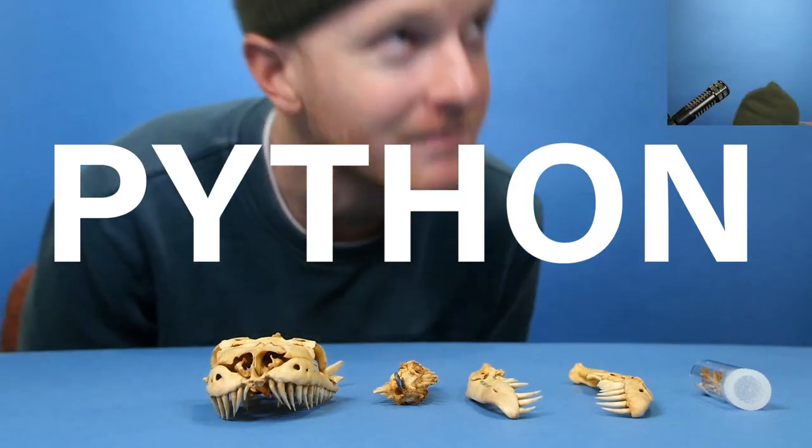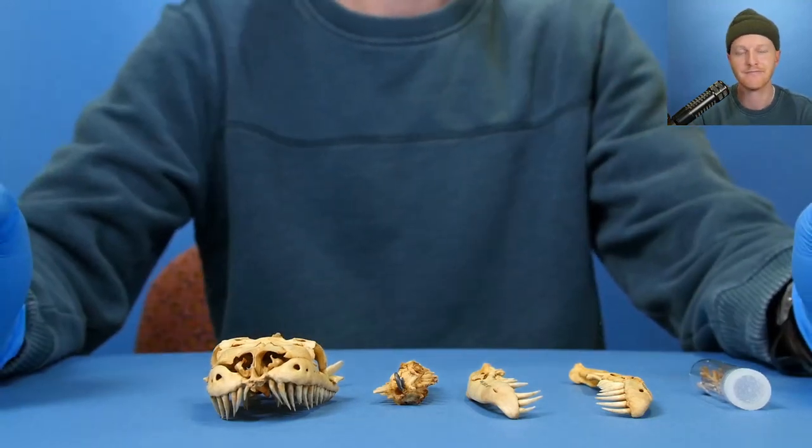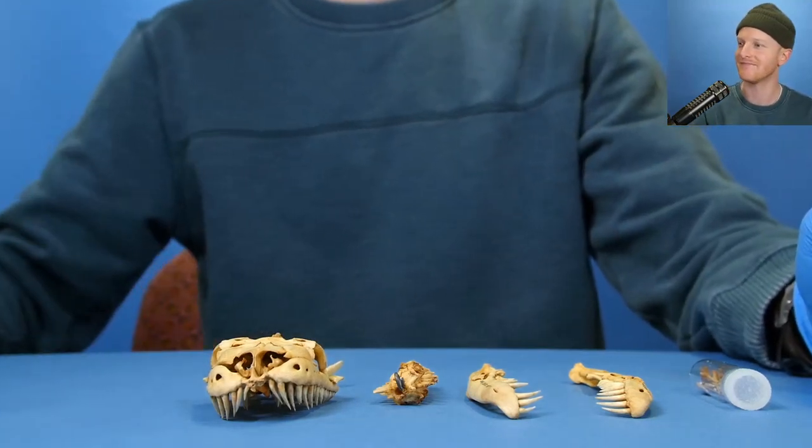It's a python. Python. This is a python king for you, you know.